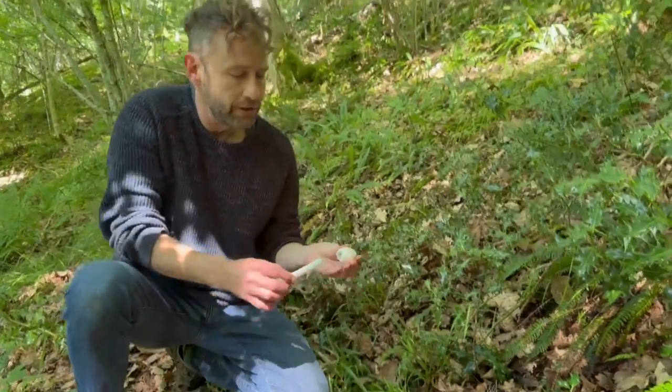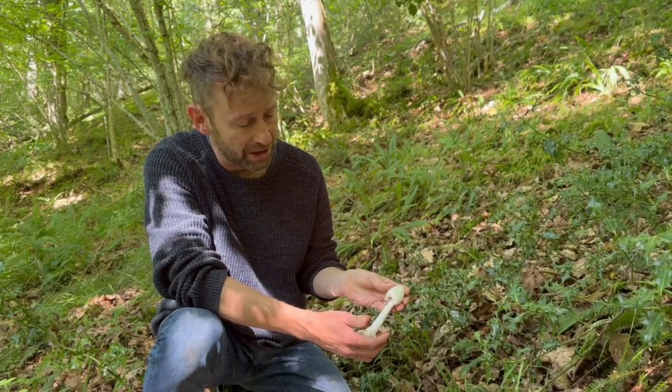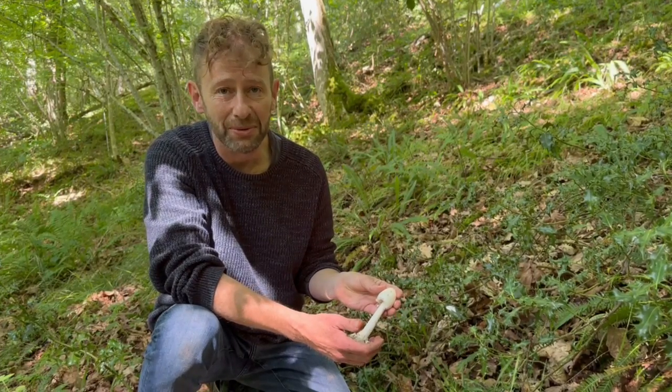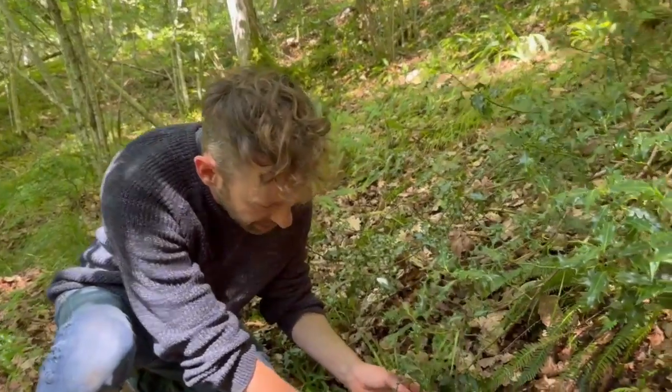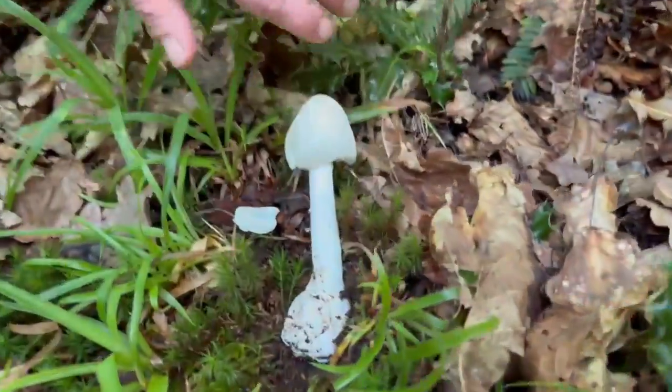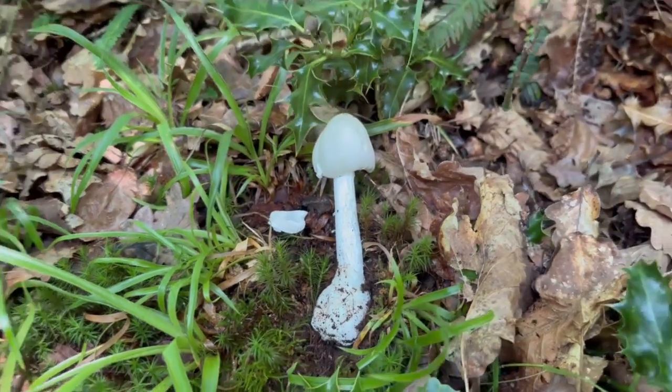The destroying angel — a truly beautiful white mushroom. I find it to be one of the prettiest mushrooms that we find. It's an example of what I teach people on my courses: if there is a danger color in the mushroom world, it's white — not red. Because out of the deadly mushrooms we have in the UK, the majority, or probably about half of them, are white all over. That doesn't mean there aren't perfectly edible white mushrooms, but if there is a warning color, white is it. Anyway, lovely find.